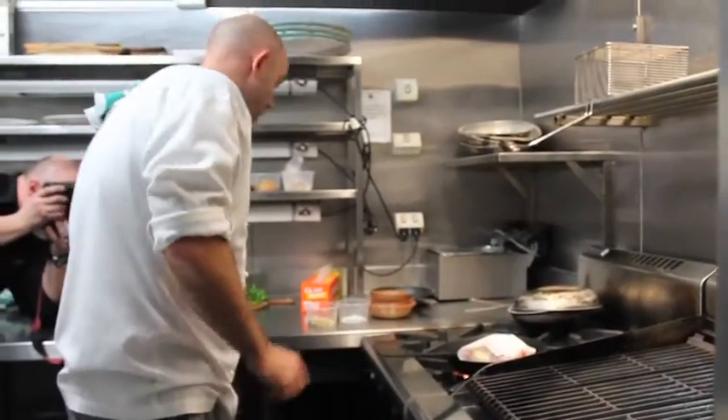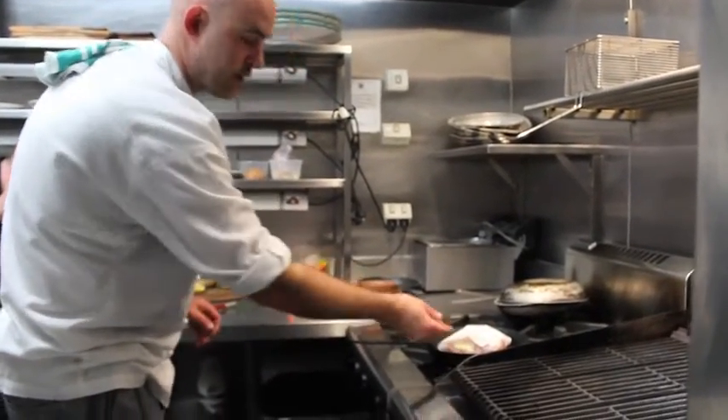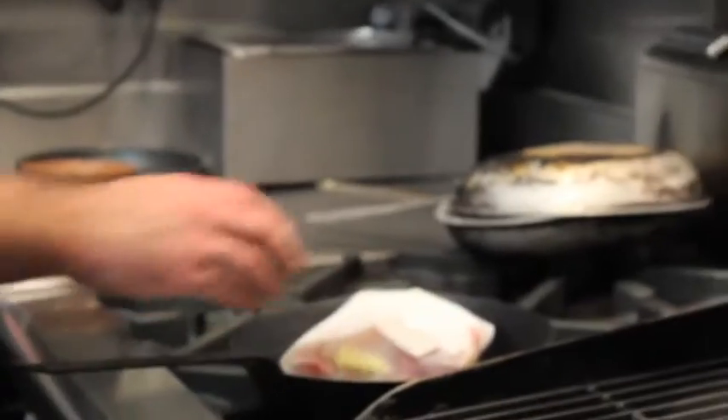Put it in the pan on a high heat until we can see the juices and the butter starting to bubble inside the paper. And then it goes into a hot oven for about 20 minutes.